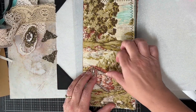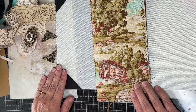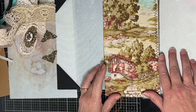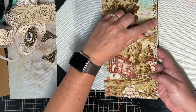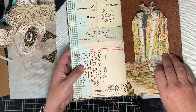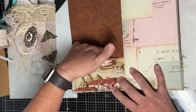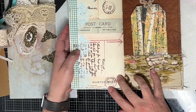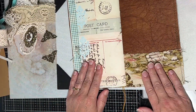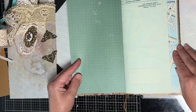Hi everyone, welcome back to my channel. This is part two of my Italy travel journal. Where I left off at the end of part one, I was going to sew around the edges of the cover and also get the signature sewn in. You can see here I did stitch around all the edges of the front and back cover, which turned out really nice. I had another little piece of fabric left over, so I made these into pockets in the front and back cover. These are just a couple of tags that I made with my patrons. I have the signature sewn in and I think it looks very nice.